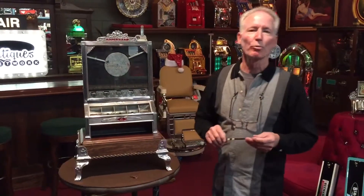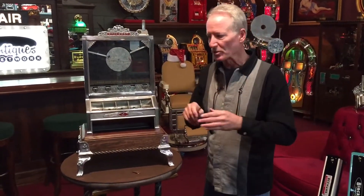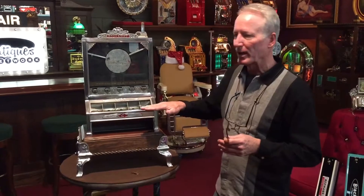Hey folks, how are you doing today? What we're offering is a 1926 Jennings Rockaway Trade Stimulator. This is the first one I've ever owned — I've always admired these machines. It's basically set up like a Kayleigh Bullfrog or a Mills Cricket, in the same style with the flat jackpots.